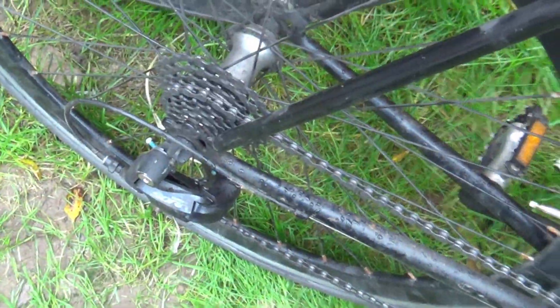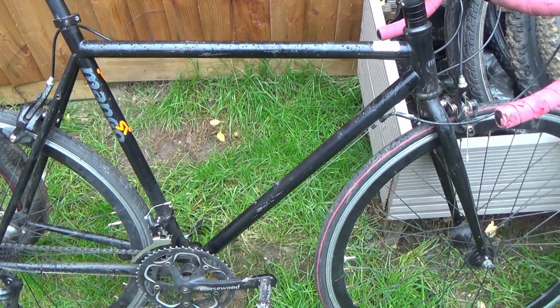They look like the cheap fixie wheels on the front, and then the rear one is obviously laced to a normal hub. It'll be a 10-speed hub — I don't reckon it's 11-speed, I think this is probably too old for that.